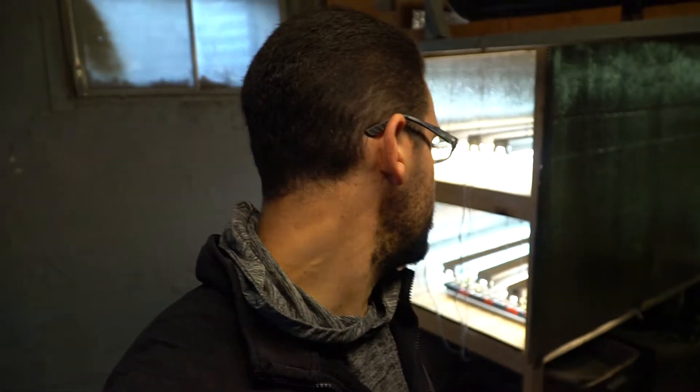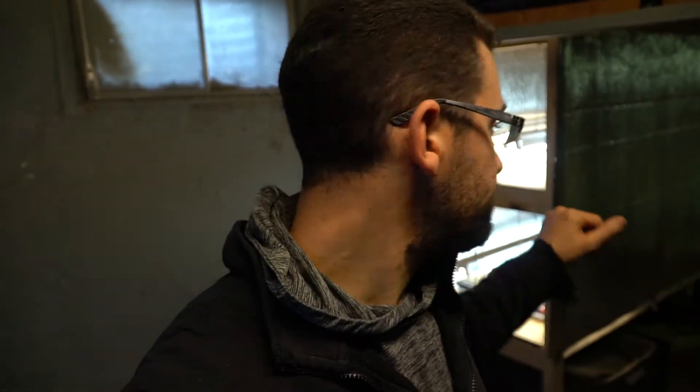After seeds are done in the germination chamber — which was the cooler I showed you in the previous video — we pull them out and put them under the lights. We get them tall enough to transplant into a cold frame and a hotbed we're going to be building this weekend. We'll show you how we build that and get them under some real sunlight. This is our solution to needing to start plants without having a greenhouse yet.